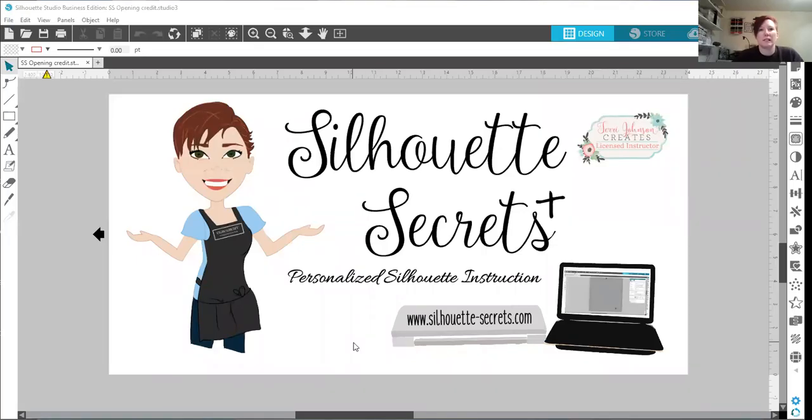Hi everyone, this is Ellie Mae with Silhouette Secrets. Today I'm going to talk to you a little bit about the Silhouette Sketch Pens and using a sketch design. We're also going to look at a sketch font and see how that looks, and then we're going to take a design that was free with the Cameo machine and show you how to change that into a sketch.